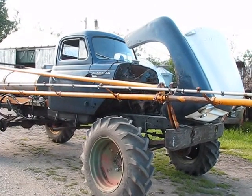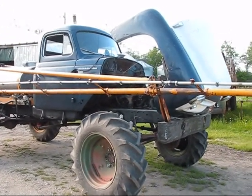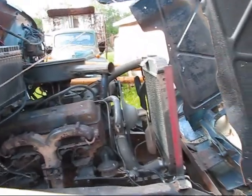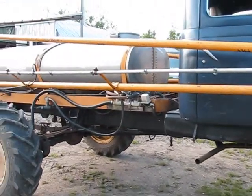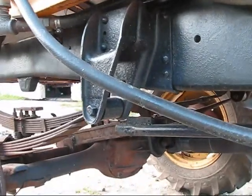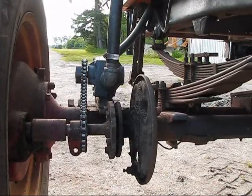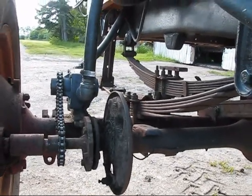The truck is powered by a 283 Chevy motor, followed by a two-speed Chevy automatic transmission. The hood tilts up and the engine is easily accessible past the booms when the booms are moved, and can be easily worked on. It's driven by a 3.4 ratio rear end followed by a 5.6 final drive. The pump is chain drive, giving approximately 30 pounds pressure at 8 miles an hour.